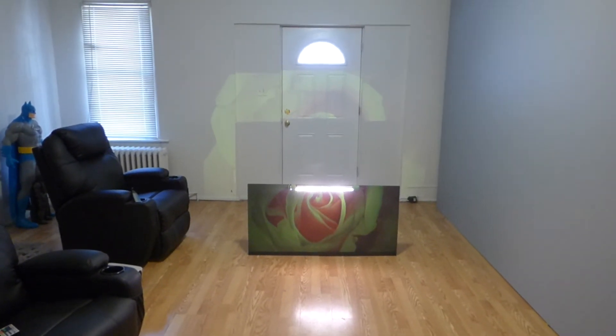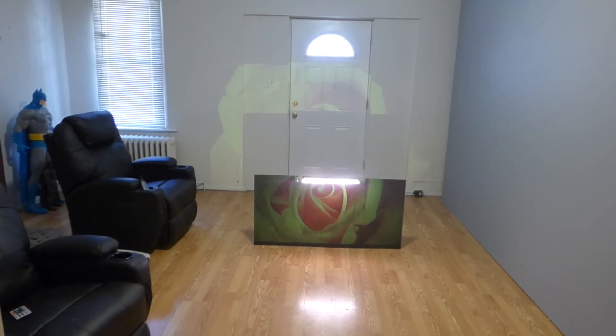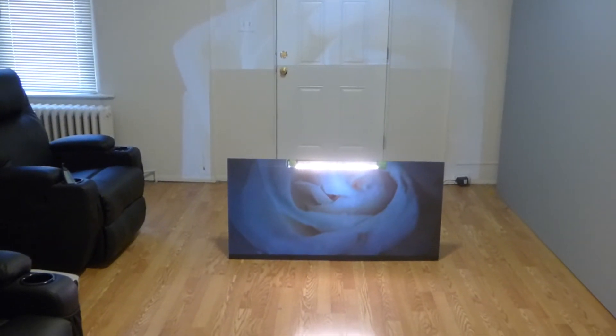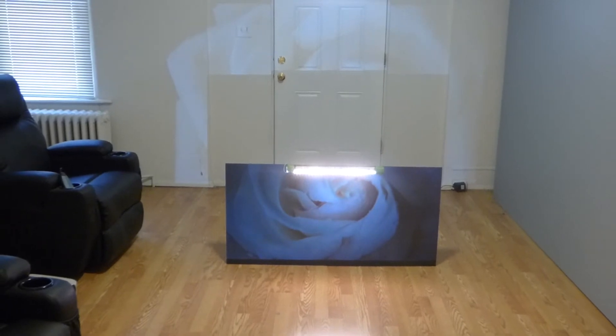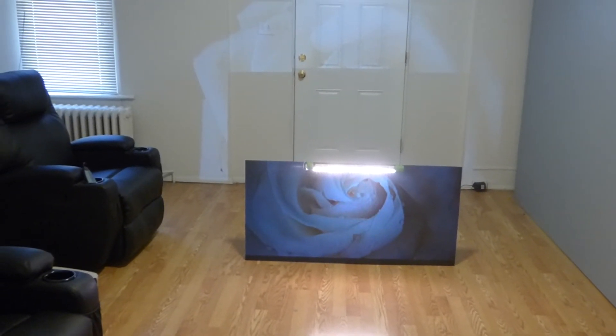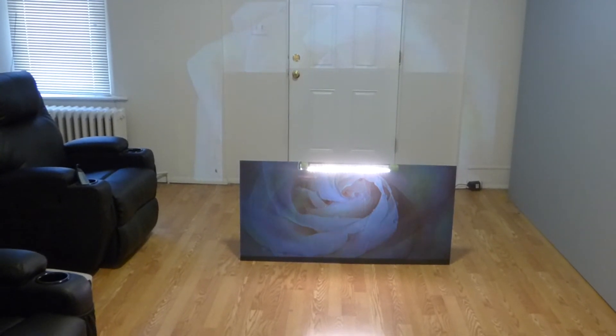Now, I just want to add real quick that the FutureTech Technology screens — we do have a pre-order date for these screens. Only a certain limited amount will be made. On the official launch date, we'll be taking pre-orders only for the screen. Just want to put that out there.